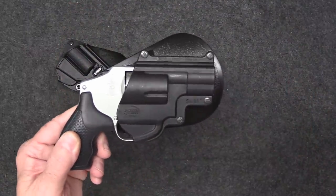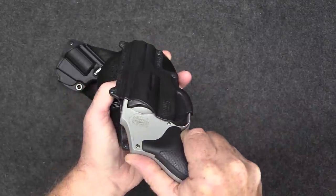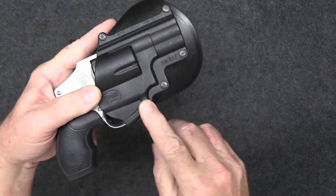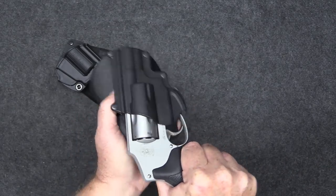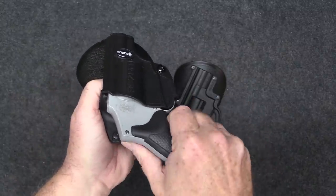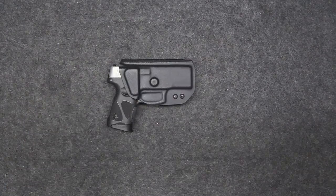Fobus — I own a couple of these holsters and really like them. They're very well made, actually made in Israel, with an absolutely perfect fit. Both of mine are paddle holsters. The holster opens up around the trigger guard and snaps right in. One is non-adjustable and some people find them a little too tight, so Fobus also makes an adjustable version. The adjustable one goes in and comes out nice and smooth.